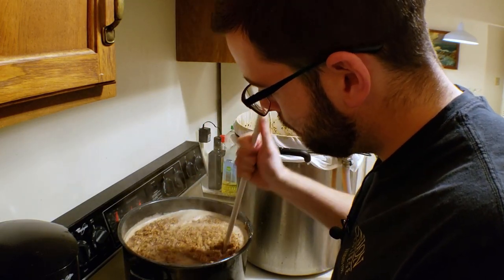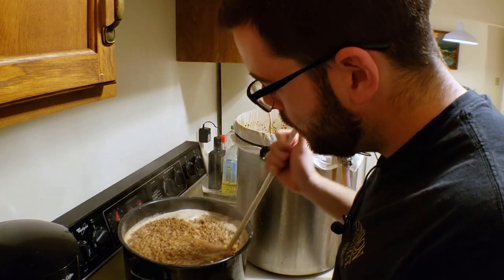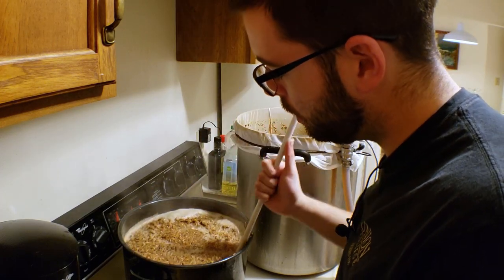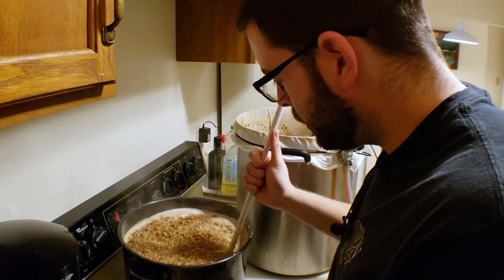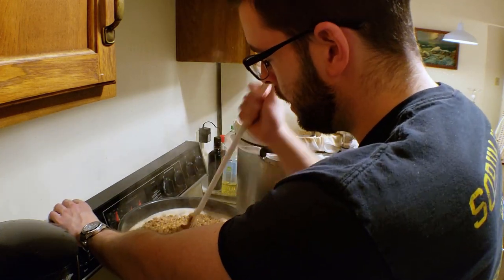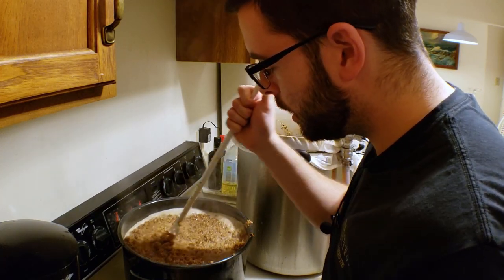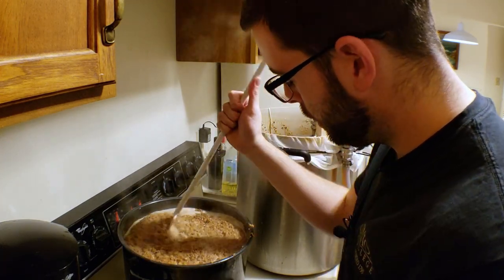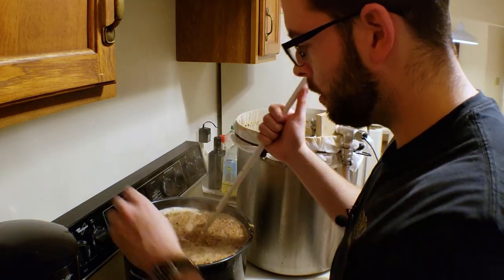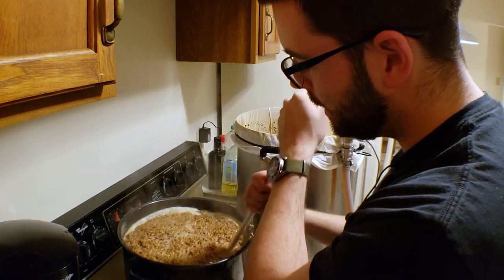You could also do the same thing with a step mash — hit the same exact temperature points I'm doing here in the mash, but without the decoction, just adding boiling water or direct heat to the mash. So you really don't have to do this. This is just kind of a nod to tradition for me, and it's just a way for me to feel a little bit more connected with the beer, which is just something I like to do. We're going to keep this up for the next 30 minutes or so, then we'll start adding it back in.